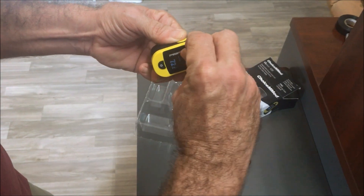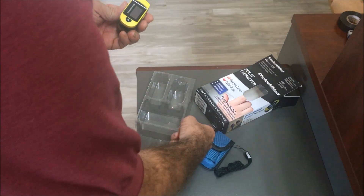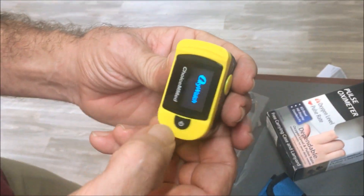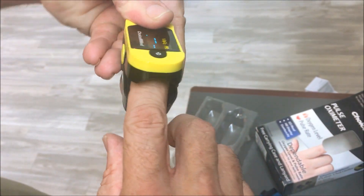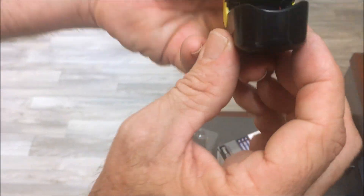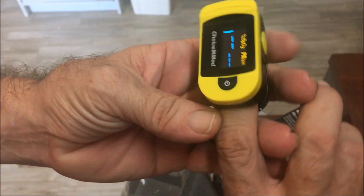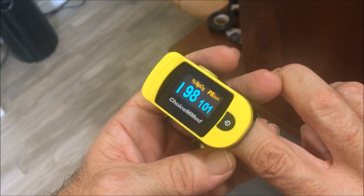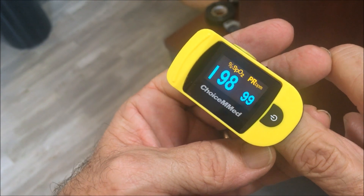The pulse oximeter itself comes with a protective covering that you just peel back — that comes right off, no problem. To turn it on, you press the button and it pinches apart like a clothespin. You stick your finger inside, and you can actually see the light blinking in there — those are the light emitters we were talking about.